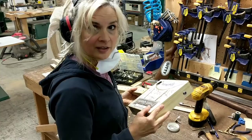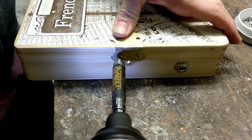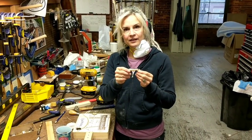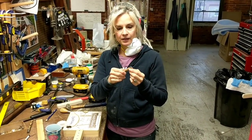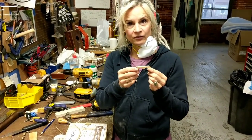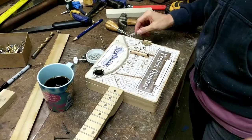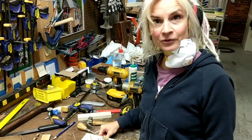Now I'm going to put on our tailpiece. I have my bridge — I've sanded it and put a little bit of linseed oil on this one. We're going to set that right there, and now it's time to go get our strings and string it up.